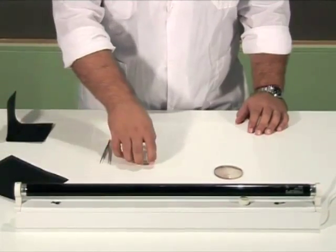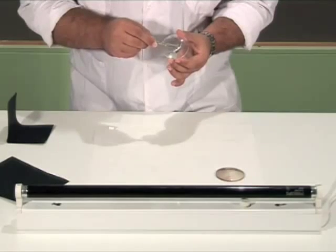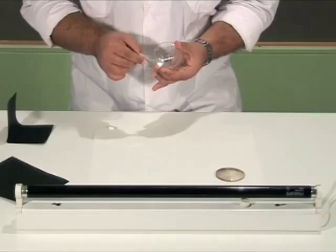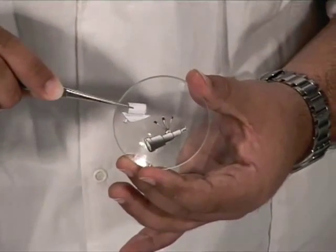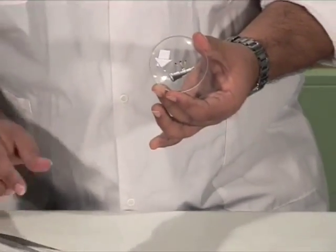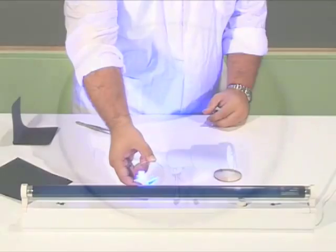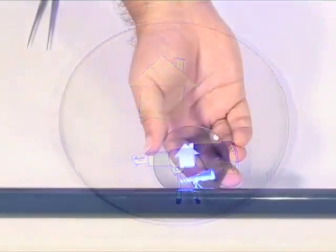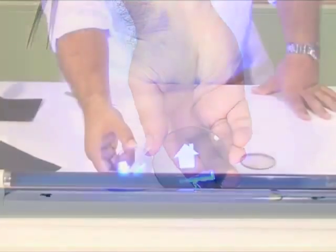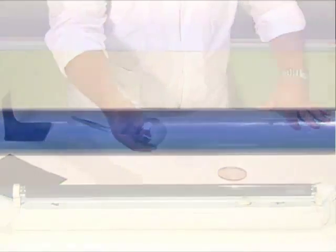We turn off the UV lamp. We remove the cardboard from the first lens and apply the stickers on it. We turn on the lamp and bring the lens close to it. We wait for one minute. We turn off the lamp and remove the stickers.